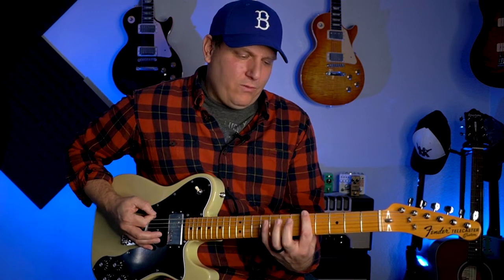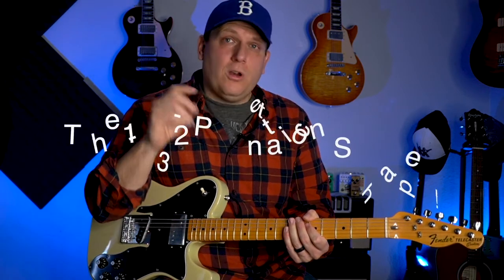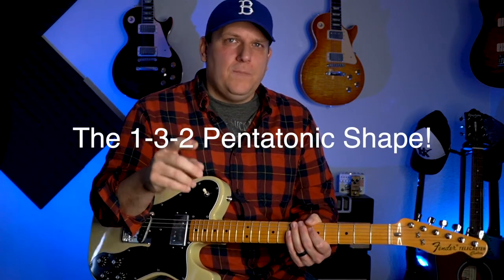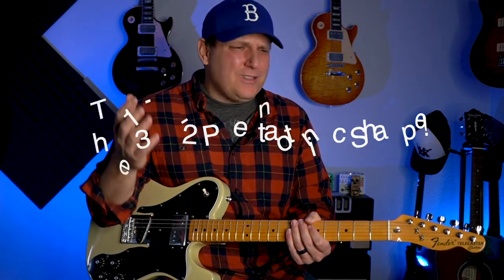First off, in traditional pentatonic box one, you traditionally have that root note. Now I'm going to call this shape the 1-3-2 to make it easy to remember. Now I know what you're saying — you're saying B-Side, 1-3-2, doesn't that equal 6? Isn't the pentatonic 5? It does equal 6. The pentatonic is 5. We're just adding in the root note again.